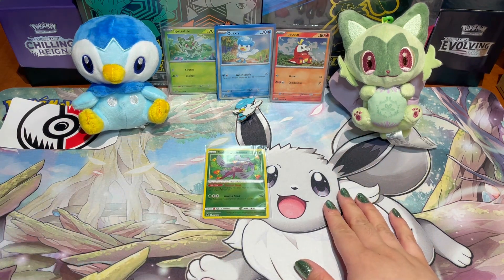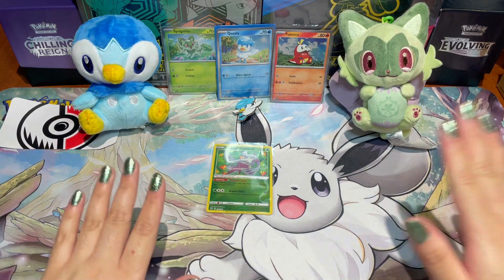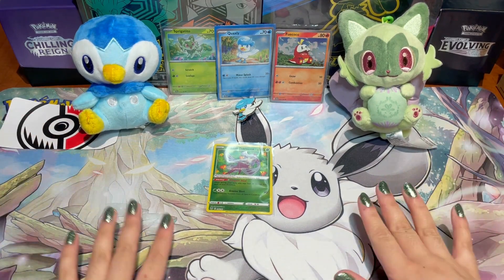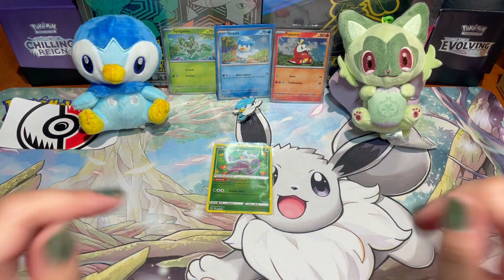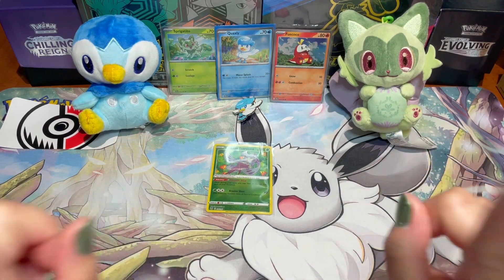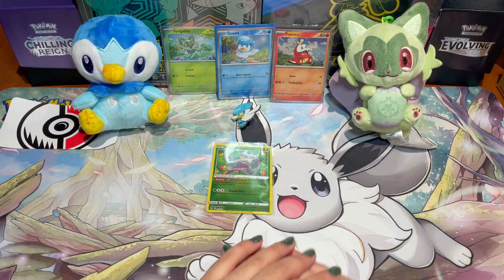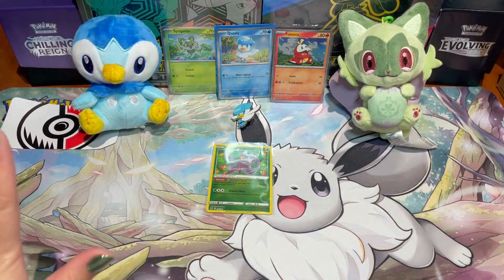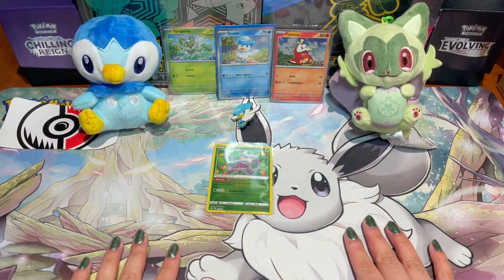Unfortunately, Piplup still reigns supreme! Sprigatito, you can always come back and try again. Guys, thank you so much for joining me — I know today's video was a bit shorter than usual. I hope you enjoyed it! Leave a like and a comment down below, and don't forget to subscribe. You can also check me out on Instagram at Collector Monica. My next video will be a little different — a little vlog-ish — so look forward to that! Take care, have a great day, and I'll see you in my next video. Bye bye!